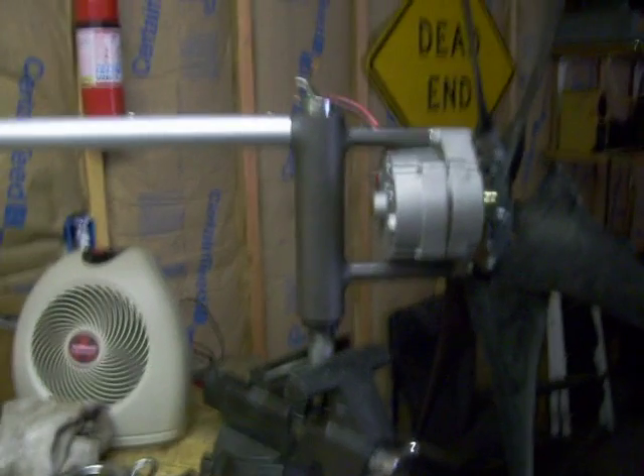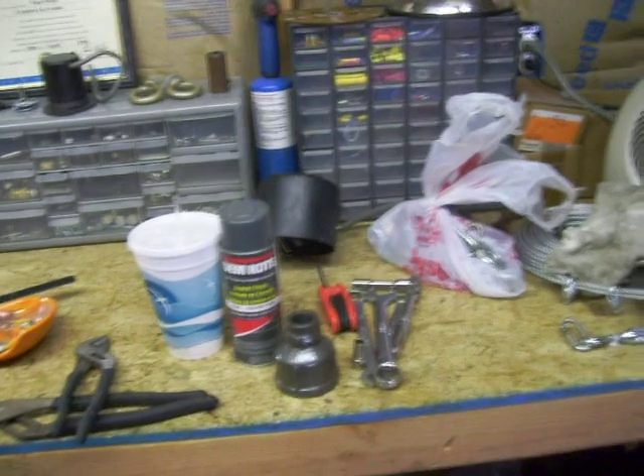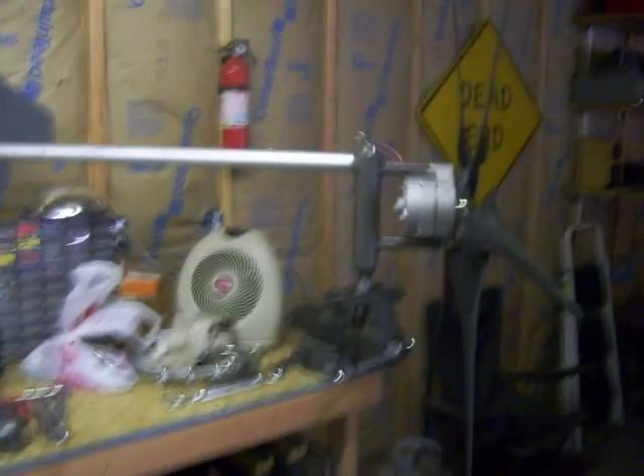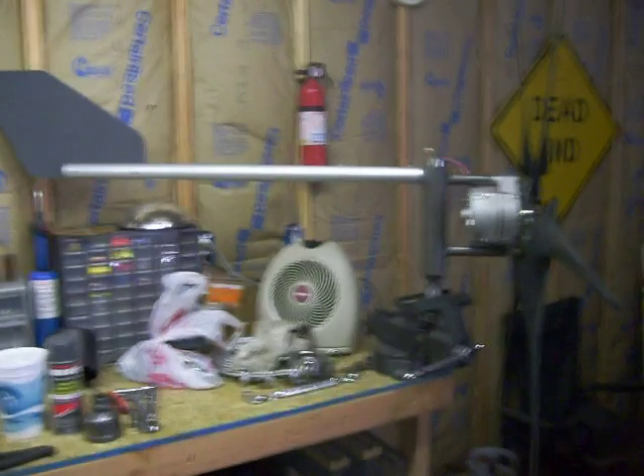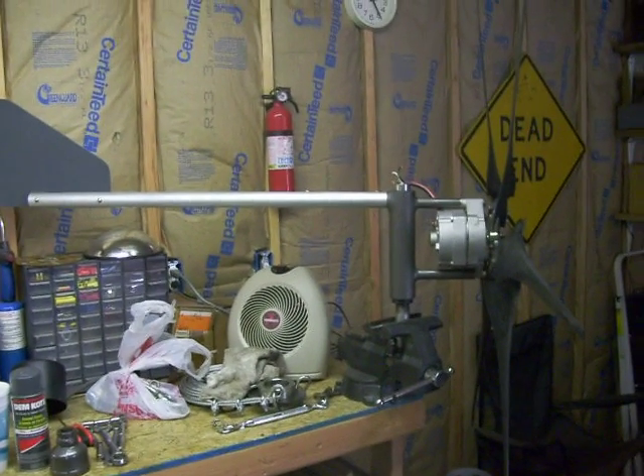This just sits on a one-inch pipe here that it pivots on, and it'll just slide right in there, lock her down — that screw's on top of the pipe and we're set. But anyway, I just wanted to give you an update of where we're at. Hopefully the next update will be at 30 feet, and it should really fly. Thanks for watching.